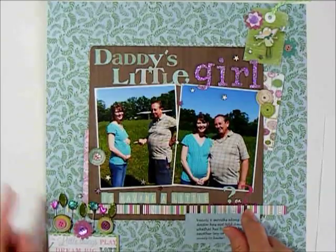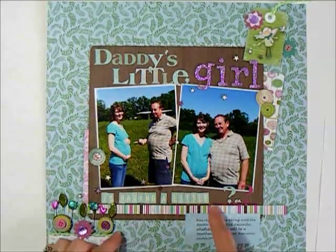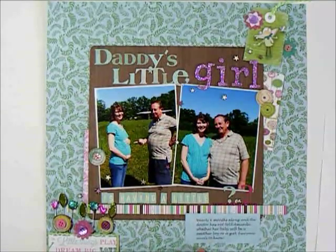I have this blank down here — 'Daddy's little girl is having a little blank' — we don't know whether it's a boy or a girl. I asked my husband if I should put a question mark there, and he suggested doing a blue question mark and a pink question mark, which I thought was really, really cute. So that's our page.